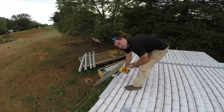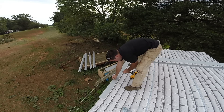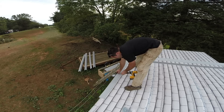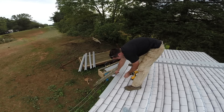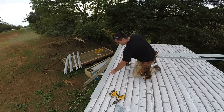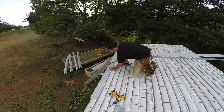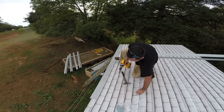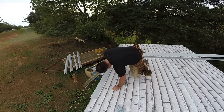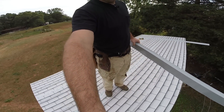I'm installing these screws about an inch below the top of this piece. That way I'm going to do some weather stripping right here, and it'll be below the screw holes. So if water ever comes up, it'll stop at the weather stripping before it gets to these screws. Since these aren't self-tapping screws, I'm just going to take a nail, put it on there, and put a hole in it right there. That way the screw bites quicker. I guarantee the camera's going to fall off the roof one time.